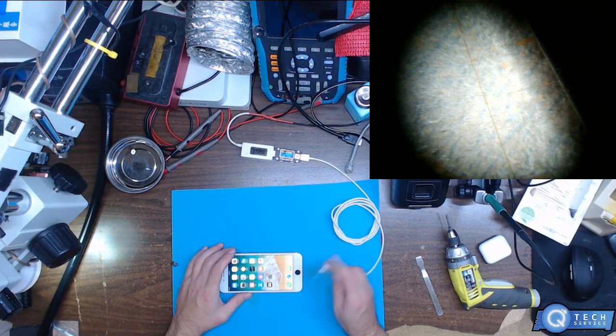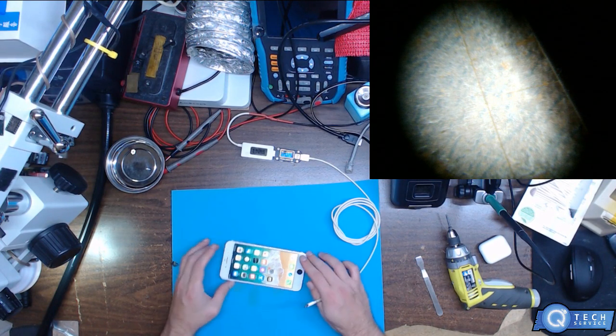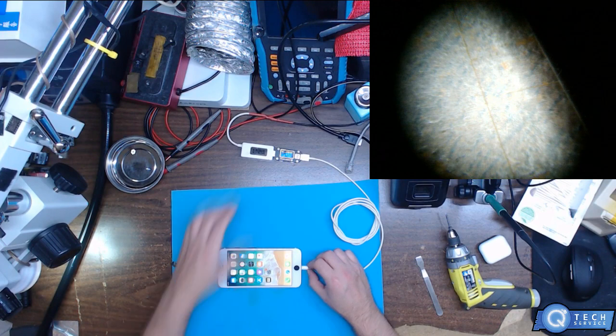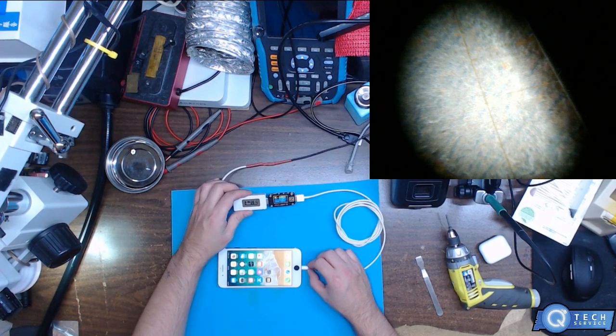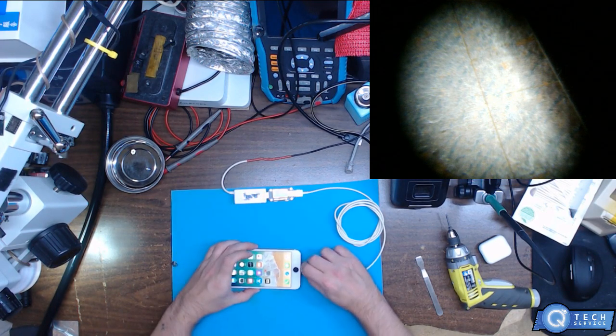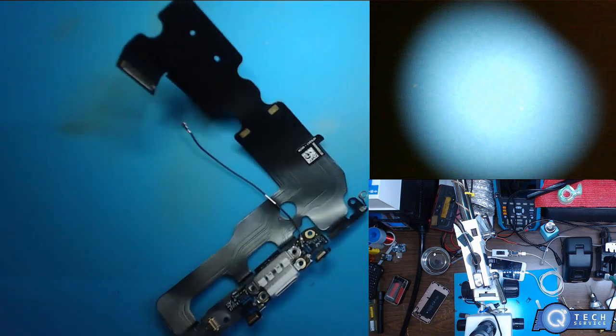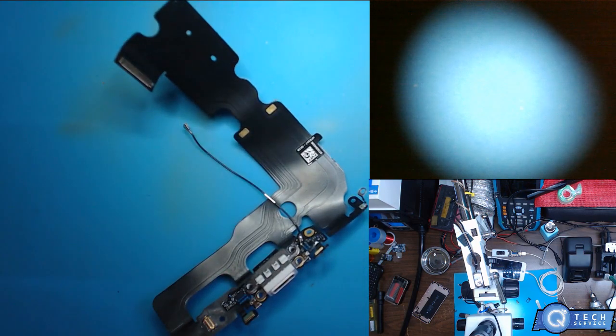Hey, what's up YouTubers. Today I got an iPhone 7 Plus here. This one does not give any amperage or charge at all. Curiosity is getting to me now, so I just want to check this out.